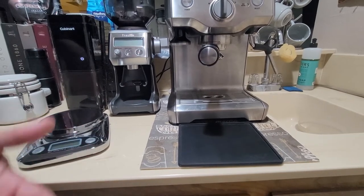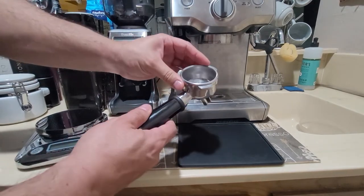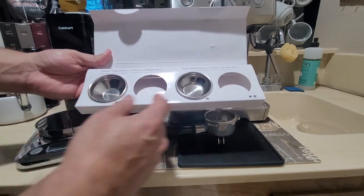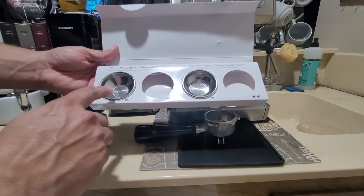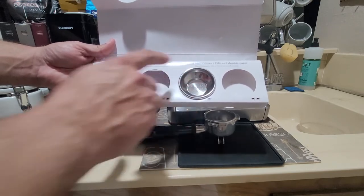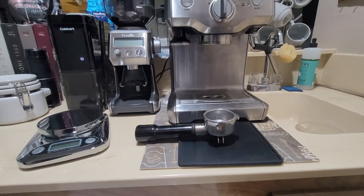Let me show you how I used to do this with the Cuisinart. With the Breville machine, there are four different portafilters — single wall and dual wall. One says use when grinding fresh whole coffee beans, and the other says use with pre-ground coffee. So I thought I should use the single wall filter with my Cuisinart grinder, but when I used it, the espresso tasted terrible. I was like, what the heck? What's wrong with the machine?